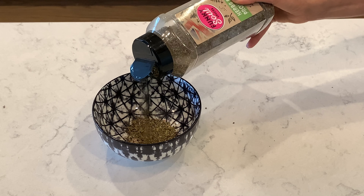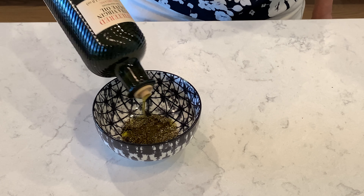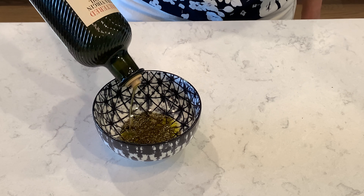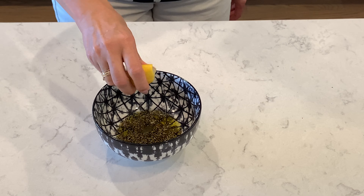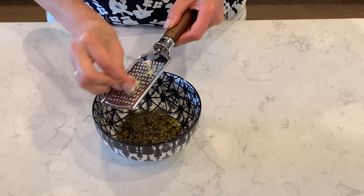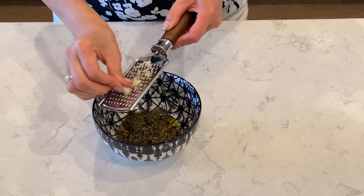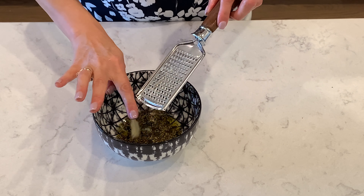One teaspoon of herbs de Provence, olive oil, squeeze a little bit of lemon juice, and one garlic clove. Mix it all together.